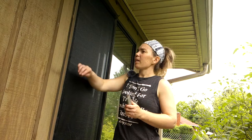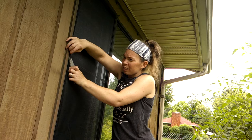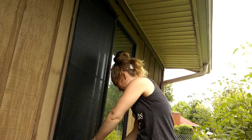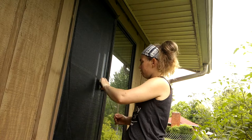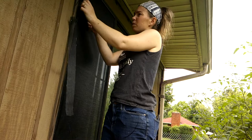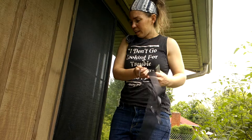We're going to cut off the excess screen. I try to keep the blade facing away from the actual window frame because if it tips the wrong way you don't want to cut the screen you just put in. Check out our newly screened window — all done! Now let's move on to the next windows.